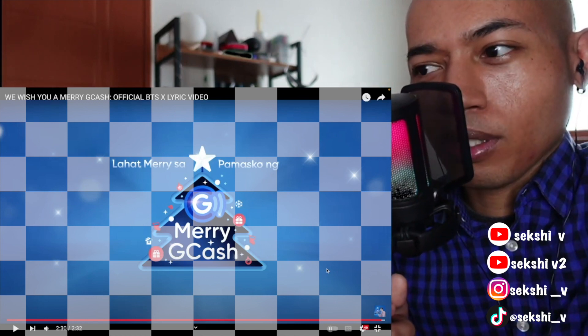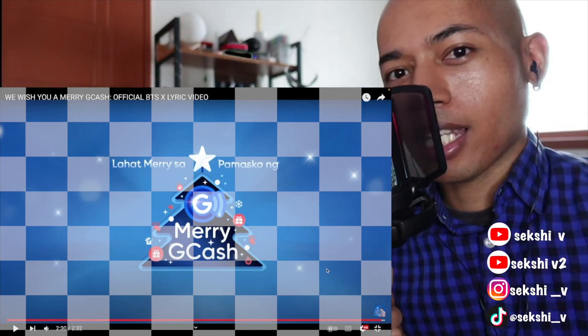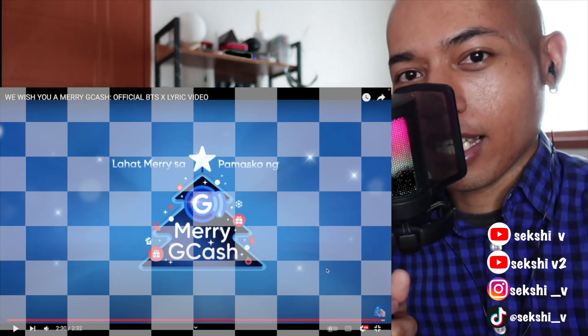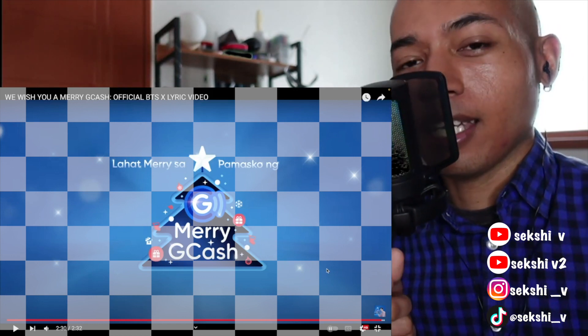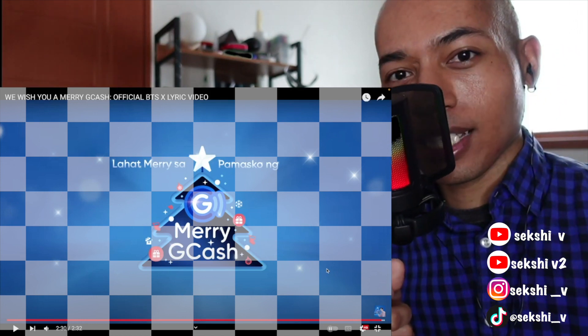I guess this is just a preview so that people can look forward to the final version. Anyway, that is the end of the video. Thanks for watching, please subscribe, let me know what else I should react to in the comments below. If you want to see my experiences in Korea you can check out my first channel SexyV, and if you want to see my other socials it's right here under my face. Thanks for watching and I'll see you next time, bye!